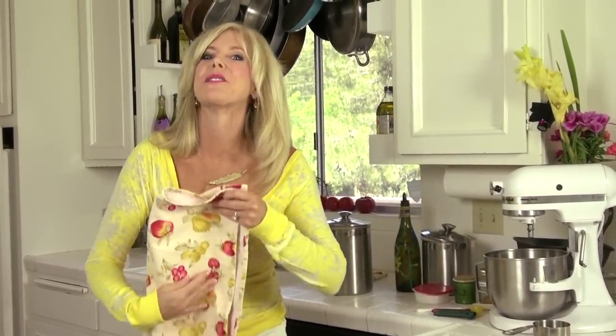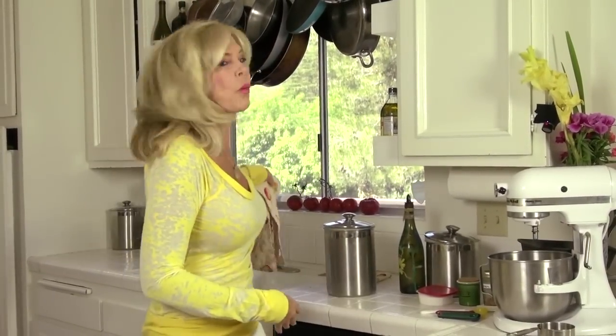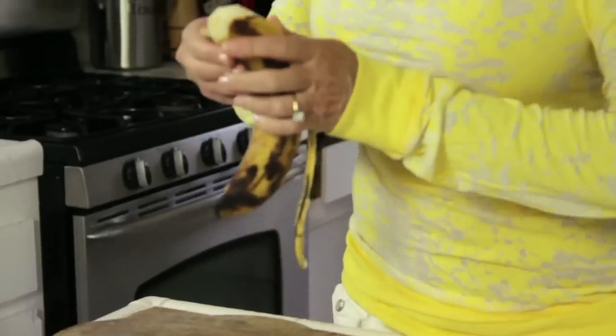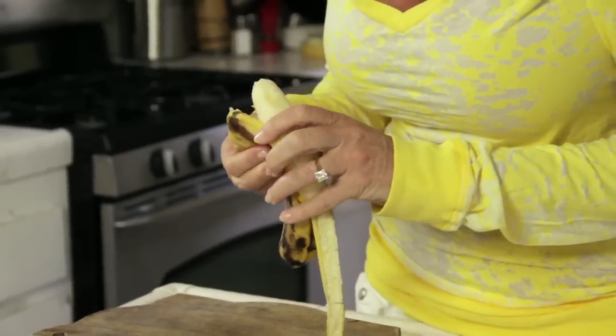Hi, I'm Rebecca Brand and today we're gonna make banana bread because what do you do when you have bananas that look like this? When I see bananas that get this ripe I think I had better make banana bread. We're gonna start with the bananas.